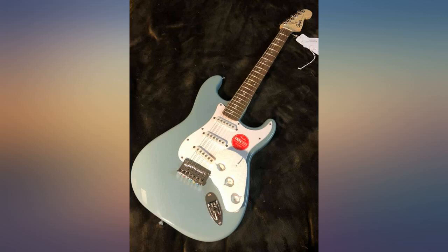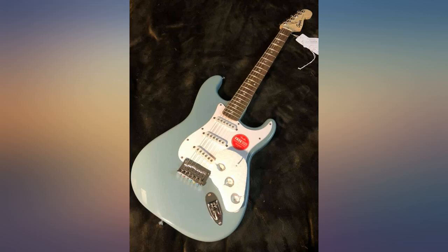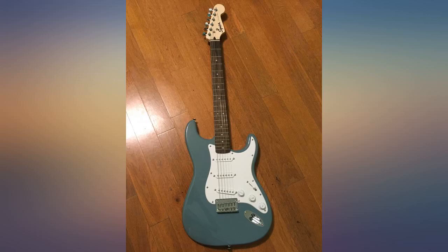Love this guitar — it's very clean and a great first guitar. OMG this electric guitar is gorgeous! Great sound with a speaker and works great.